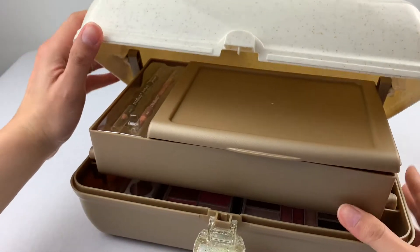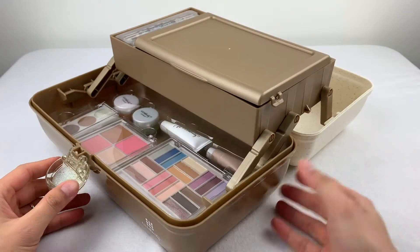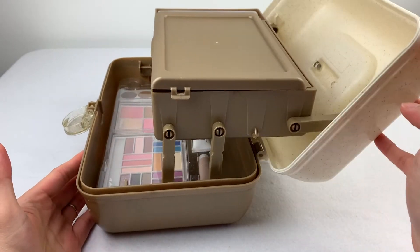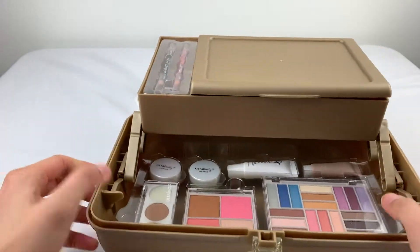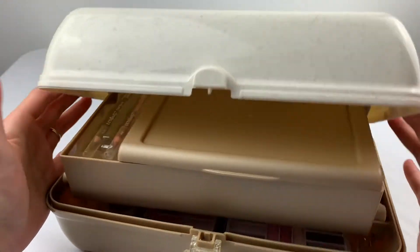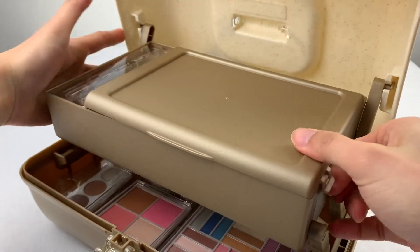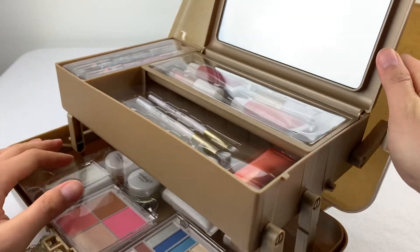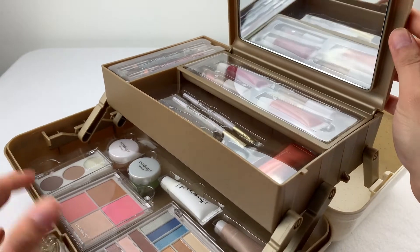There we go — it's like a toolbox. We have this top section and this bottom section. Let's see what's inside the top layer. We have a mirror — that's a bit bright. You can see there.